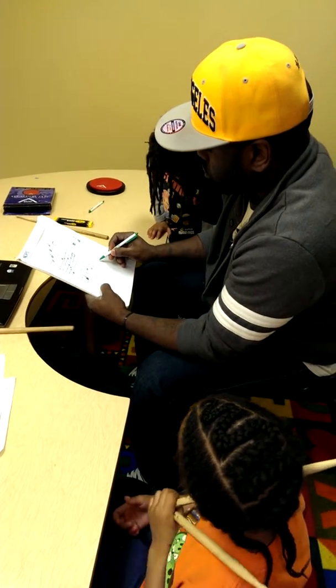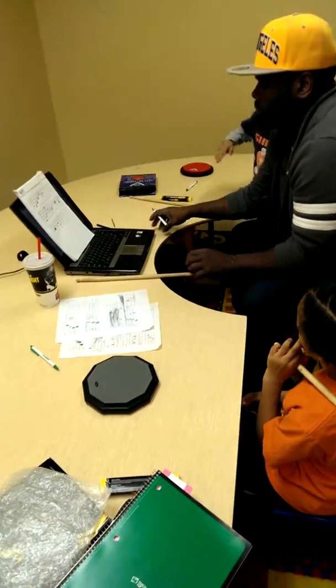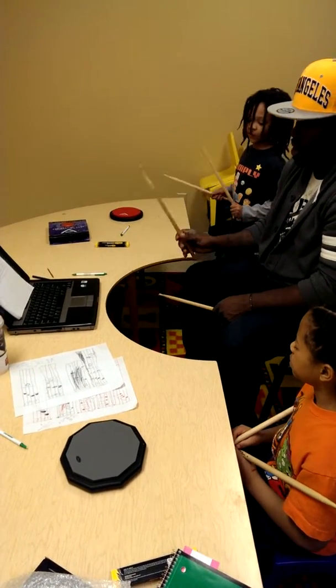And then one, two, three, four. All right. So the quarter is at the end? Yep. So it's one, two, three, four, eight.